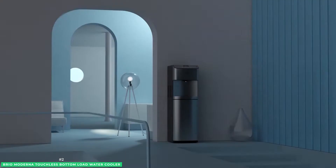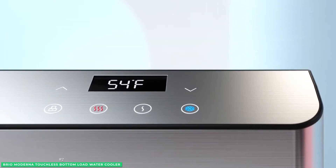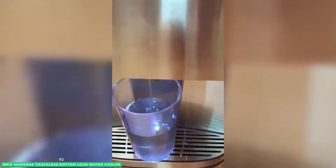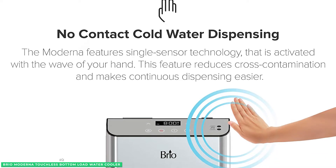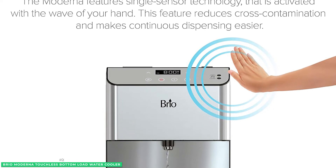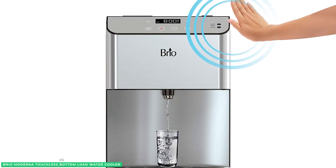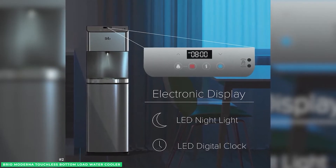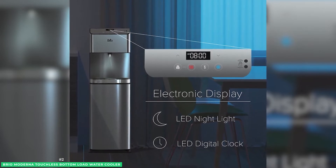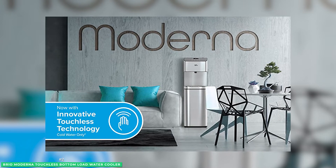The ozone sanitizer will thoroughly clean the cooler to kill all bacteria and biofilms. The best part is, you only need to wave your hand near the sensor to dispense water, so you don't need to worry about cross-contamination. The Brio Moderna is also sleek and modern-looking, fitting well in any home or commercial environment. The durable stainless steel construction ensures long-term durability, and it's ENERGY STAR approved, so it will be easy on your electrical bills. This water cooler also comes with a one-year warranty.